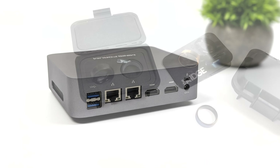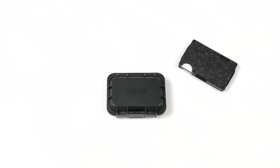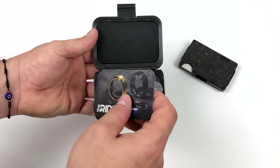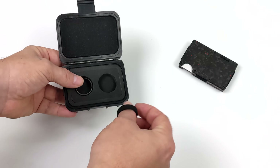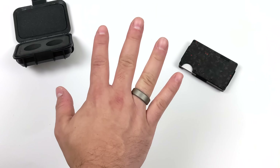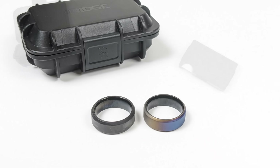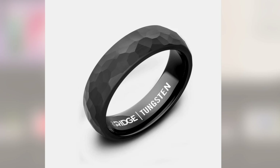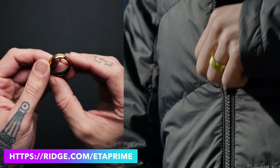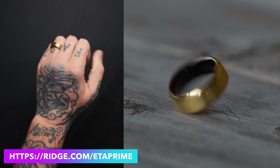This video is sponsored by Ridge. Ridge is really known for their wallets but recently they launched their ring line, made with premium materials including carbon fiber, tungsten, carbide, 24-karat gold, and titanium. The burnt titanium version comes with a nice case and also a dual-band silicone ring for comfort or higher-risk situations. Ridge offers lost and resizing protection — with purchase you get two future exchanges for the same ring in a different size. These were released just in time for Father's Day. Head over to Ridge.com/ETAPrime to save up to 40% through June 15th.